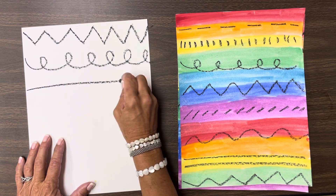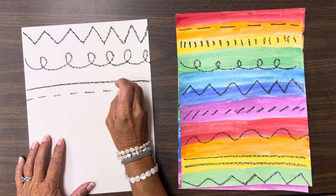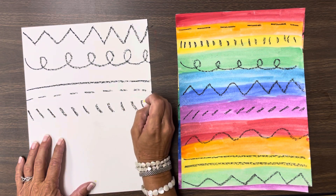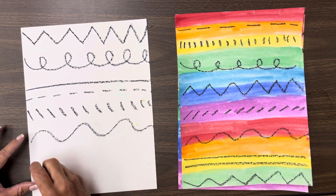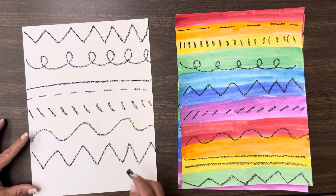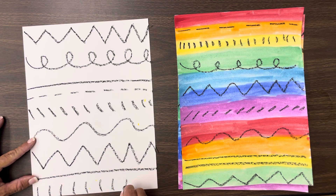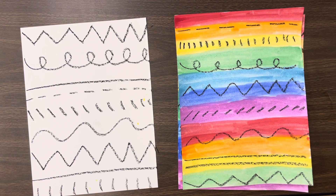We could do horizontal lines. We could do dashes. Take your time, but you want to fill up your whole paper with different kinds of lines. You could even repeat a line, meaning you could do it again. Using that oil pastel, I want you to fill up your whole paper with different lines.